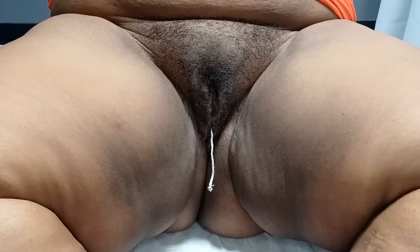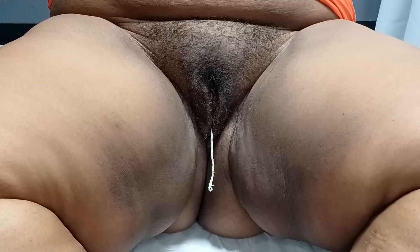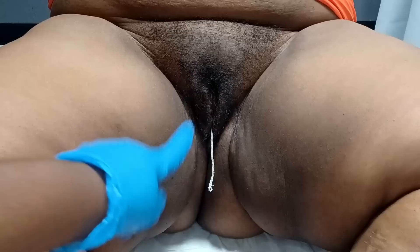Hey guys, welcome back to my channel. Today I am waxing a voluptuous plus-size model. A lot of you guys have been asking me to do another video just to clarify a few things, so we'll go over those in the video. It's a special treat because it's a two-for-one.